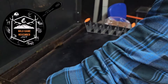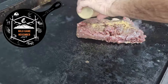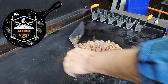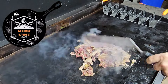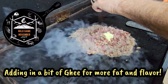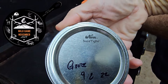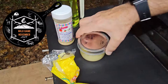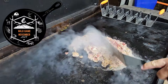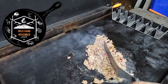This is grape seed oil. This is a pound and a half-ish venison burger. This is ghee — don't buy it from the store, make this stuff, it's super easy. It's time for me to make some more too. The venison is so lean, but you've got to give it a little bit of fat to work with.